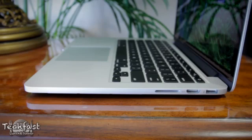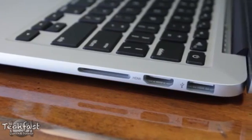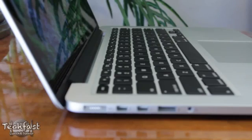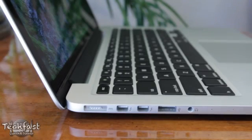Next to the missing optical drive, we have the SD card slot, HDMI out which is a huge plus, and one of the two USB 3.0 ports. On the flip side, we have the MagSafe 2 connector, dual Thunderbolt ports, the second of two USB 3.0 ports, a headphone jack, and dual microphones just like we see on the 15-inch Retina MacBook Pro.